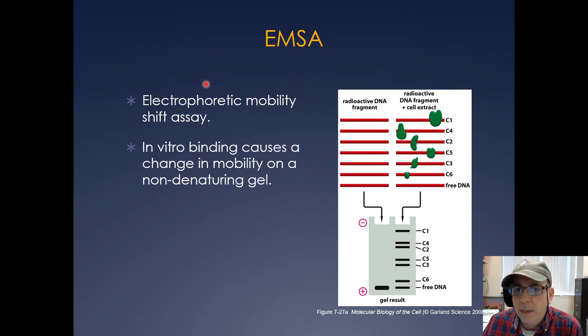One of the really popular techniques, especially in the 1990s, and still used today, is this experiment called an EMSA, or Electrophoretic Mobility Shift Assay. The way it works is pretty simple. You radiolabel a free piece of DNA sequence so that it can light up on a gel, and then you can mix transcription factors with that piece of DNA. If nothing's bound to the DNA, it'll just run as free DNA on a non-denaturing gel. And if there's a protein bound to it — like C1, C4, C2, C5, C3, and C6 — it'll cause the band to migrate slower on the gel.